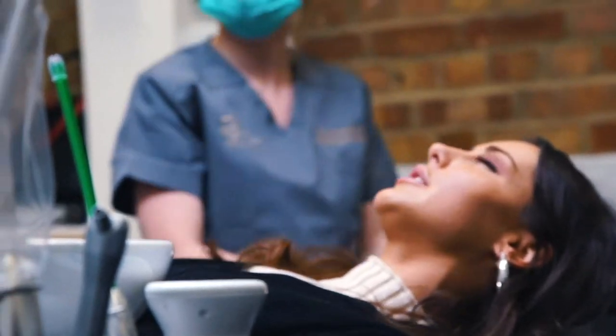I thought the best treatment option for Louise was to align the teeth as best as possible. When she smiled, you saw quite a lot of her gums. So we thought if we could push those teeth back up to reduce the gum show and also expand the arch so her smile was broader, we could get a really nice result.